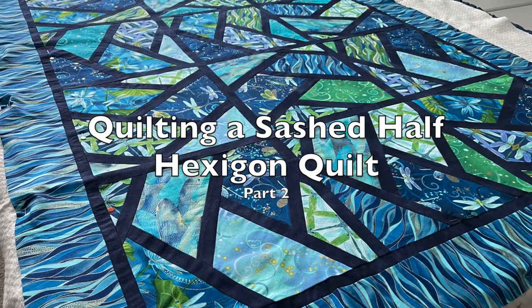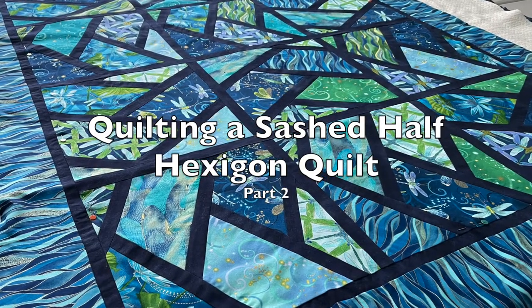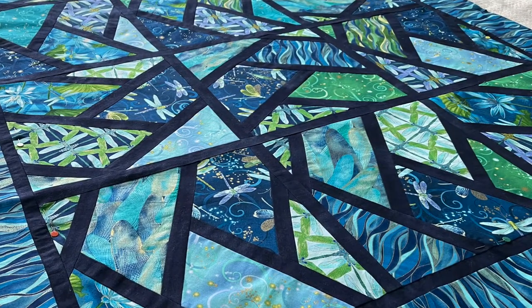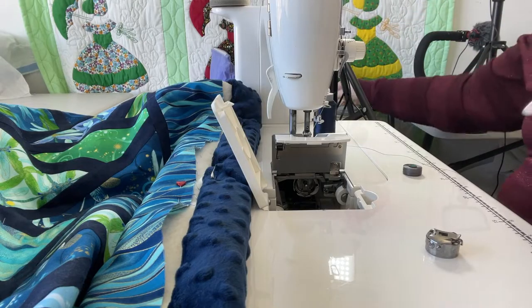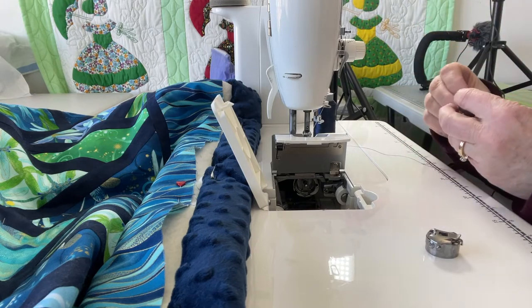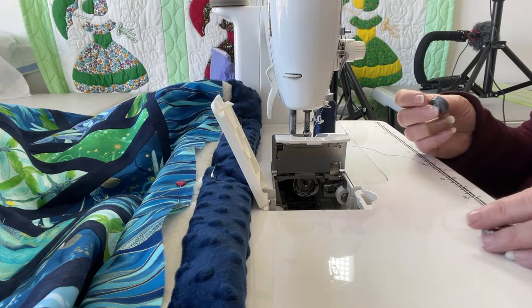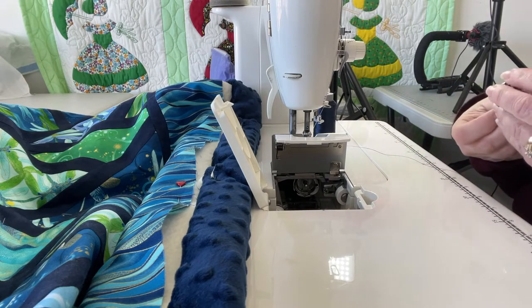Hi everyone, this is Laura from Watch RSO and today we are going to get this ready for quilting. We're going to do a dark gray on the back. I was toying with a light gray so you could really see it, but I think because of the nature of the fabric you'll be able to see it just fine.